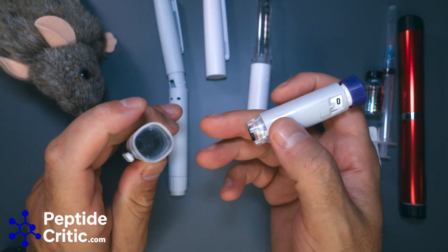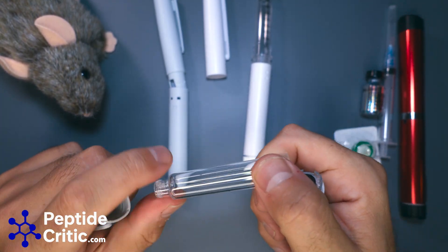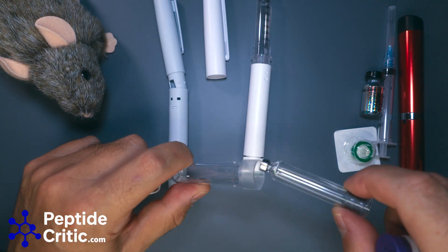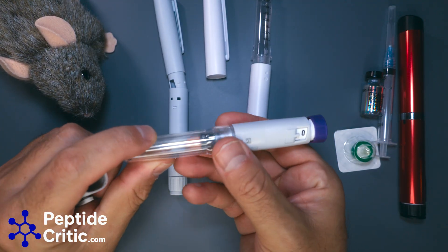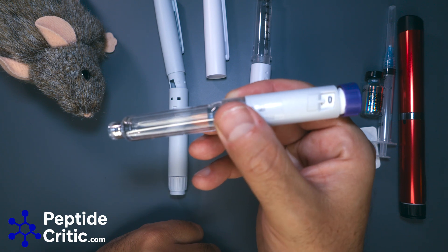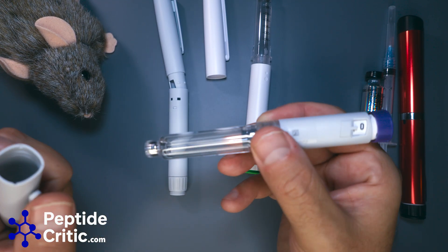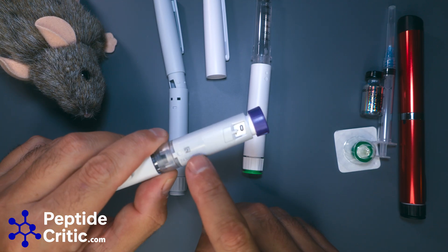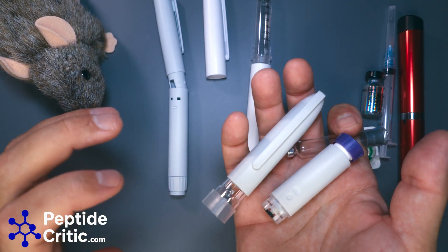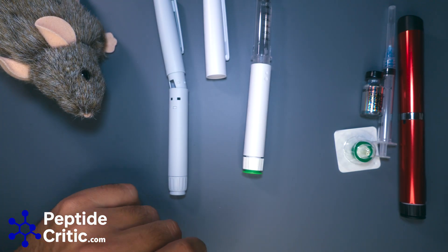Then we have something everybody wants and nobody can get — but I can. This is an actual Wegovy-style pen. These actually have to be glued together: you put your cartridge in, load it, put it together, glue it, prime it to get the air out, and you're good to go. The company in China making these is selling them off the back of a truck, which I think is hilarious. They even have the manufacturer QR code. It's more of a novelty — we're not selling these — but I just thought I'd show you.